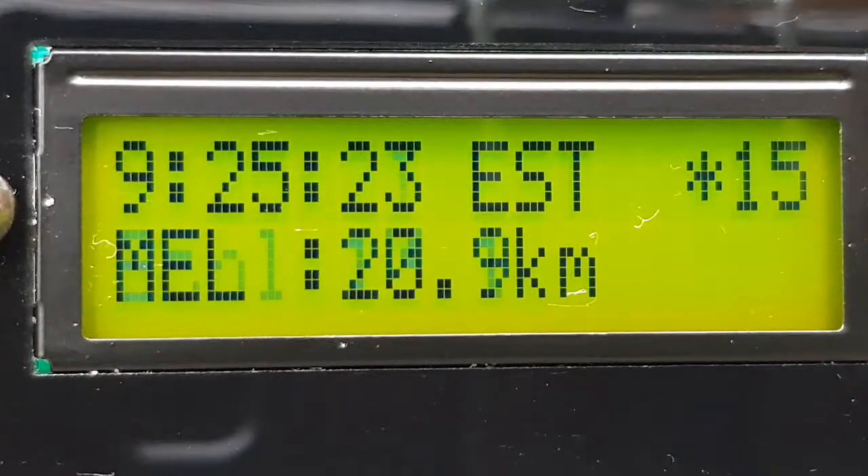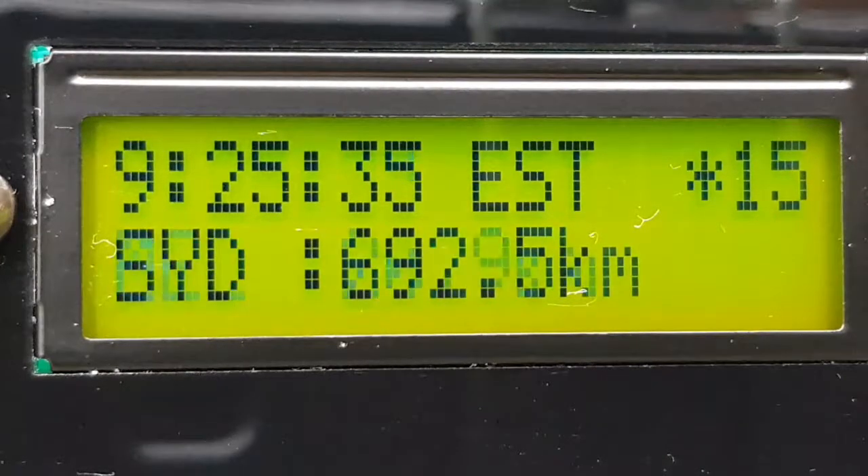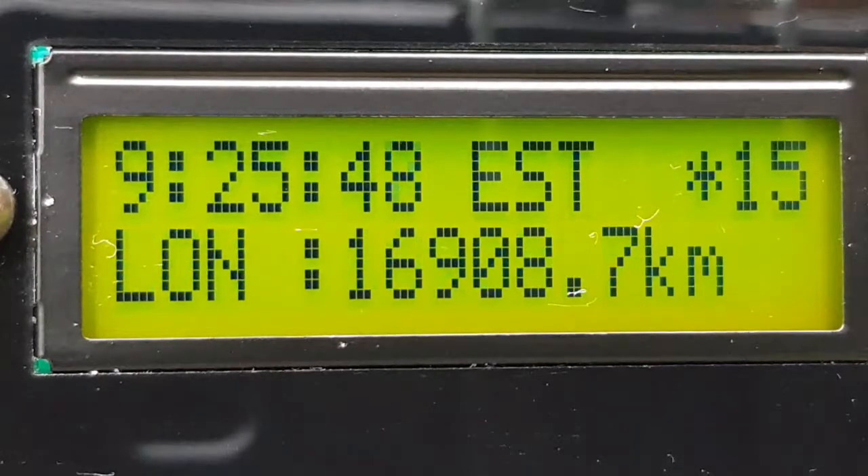The coordinates for the centre of Melbourne show 20.9 kilometres away — that's the post office. The coordinates for these points of interest are just hard-coded in the script. Sydney is 692.5 kilometres away. And one more just to test the algorithm and make sure it was making sense: London, 16,900 kilometres away.